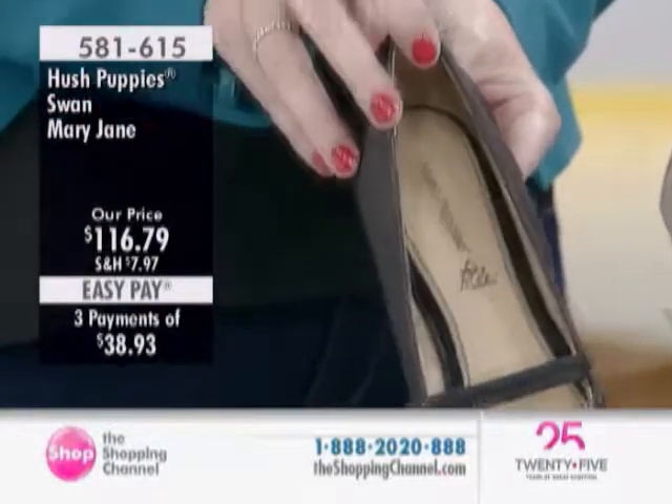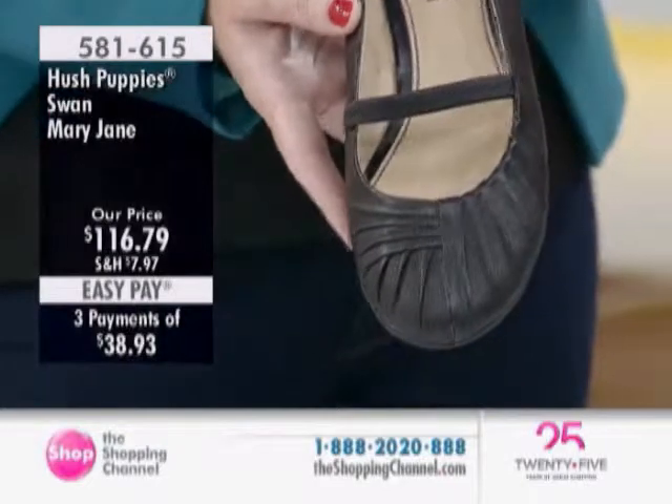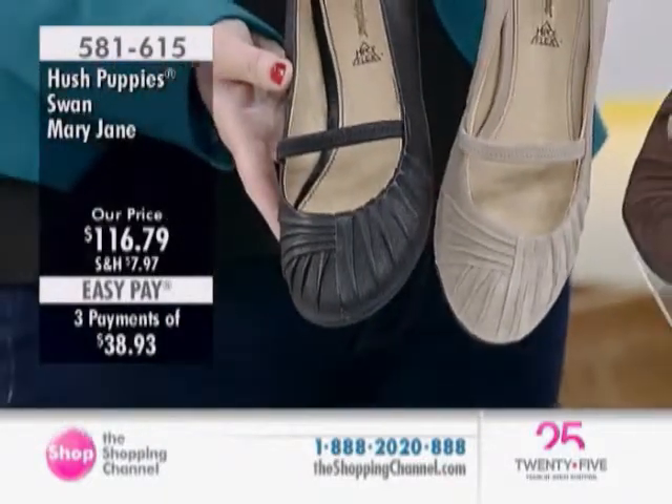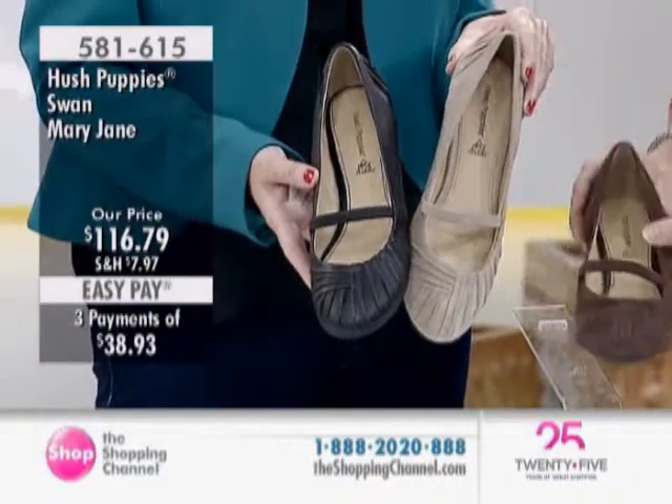You have your black Napa leather available, and then in the taupe and the brown is your suede selection. Your worry-free suede is going to resist staining and scuffing and repel water as well.